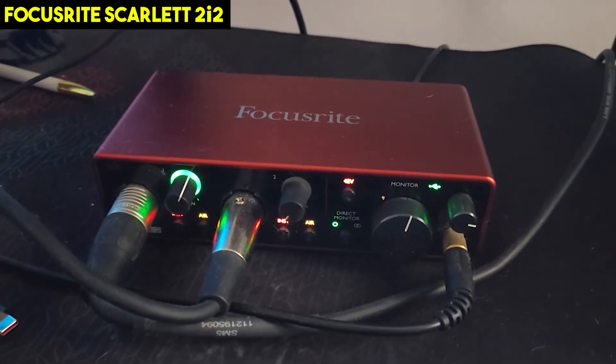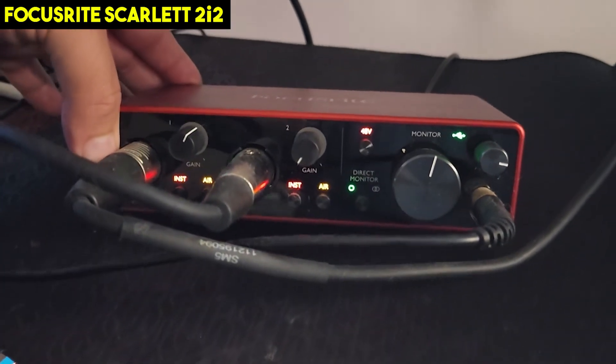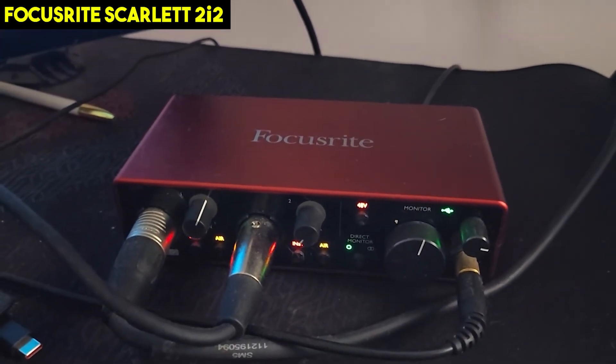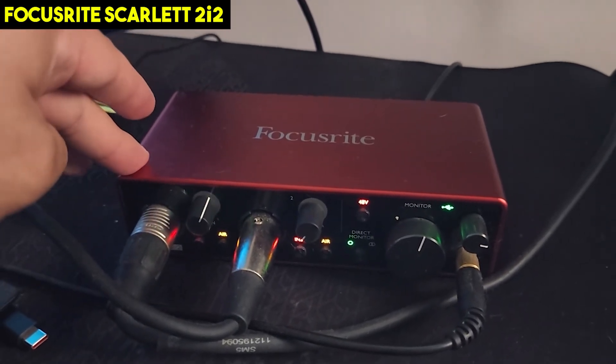If you're recording content on your laptop, just plug it in via USB and it's going to power up and set up. It's a really awesome sound interface — I really haven't seen any others comparable at this price point. I know there are a few others I'm looking into, but for the most part this one gets the job done and I'm very satisfied with it.